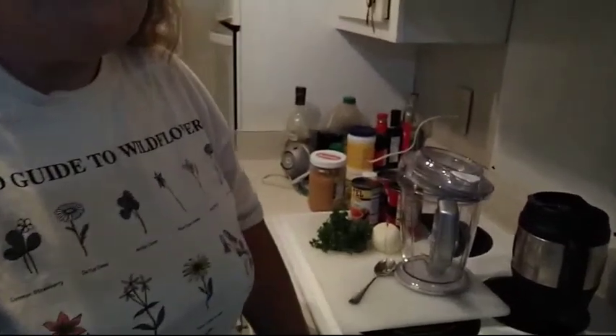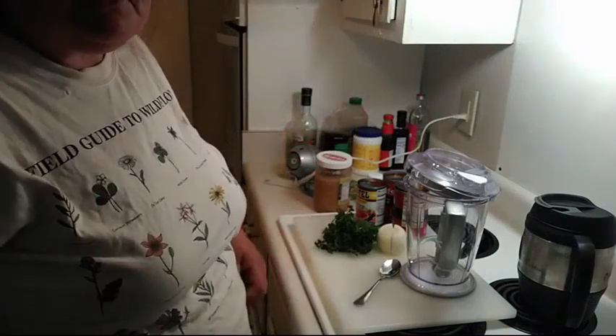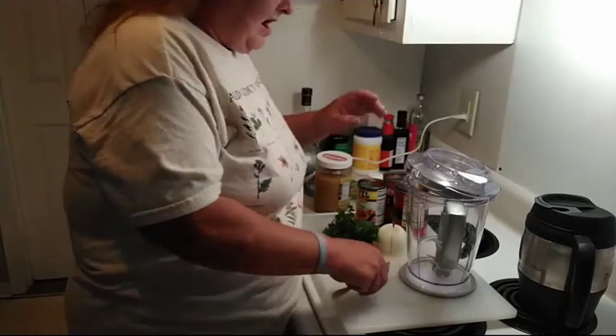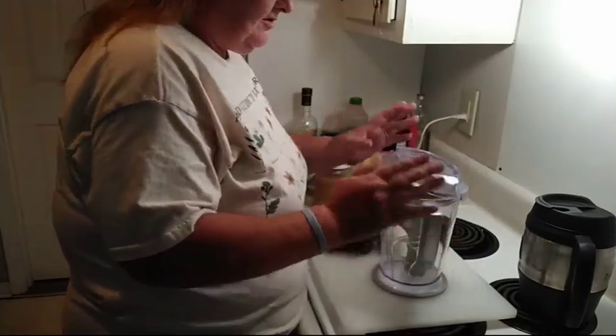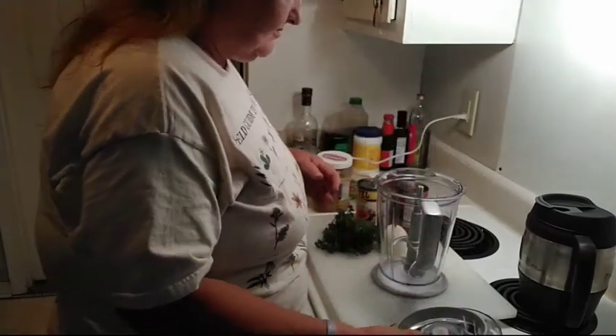We're going to get busy. This is the first recipe that I'm going to make. It's a several-part recipe because when I make food, I make food. This is also known as blender salsa.